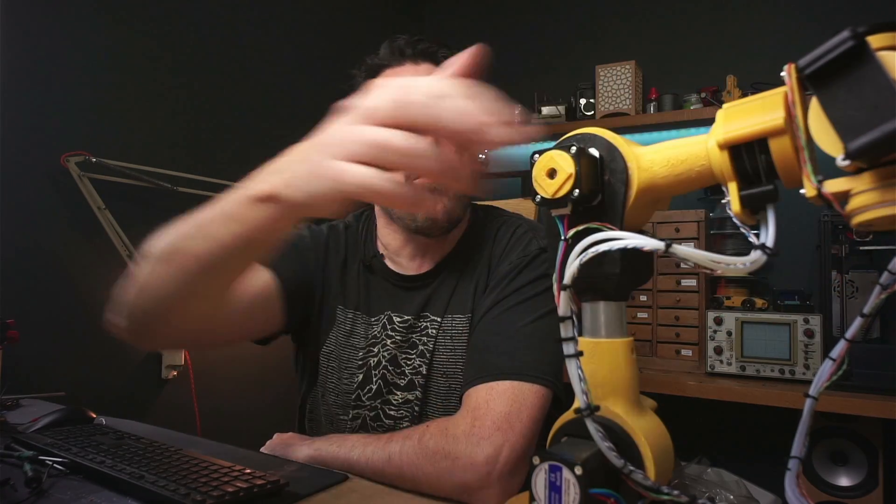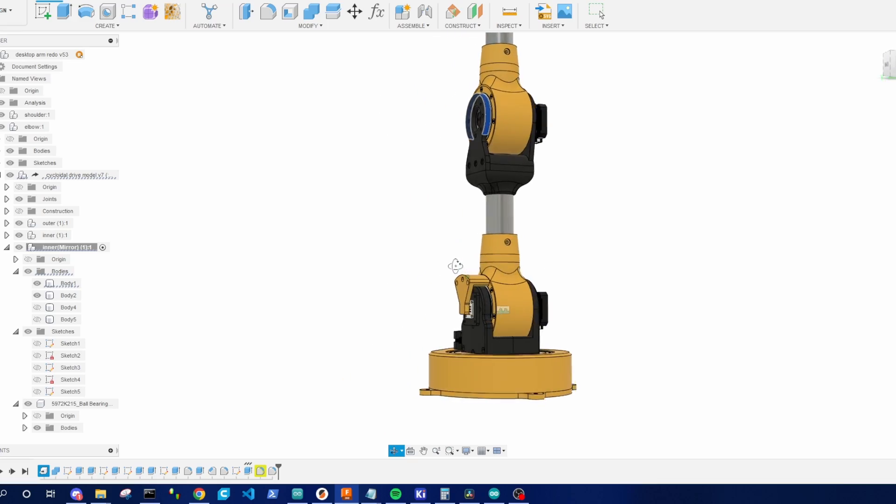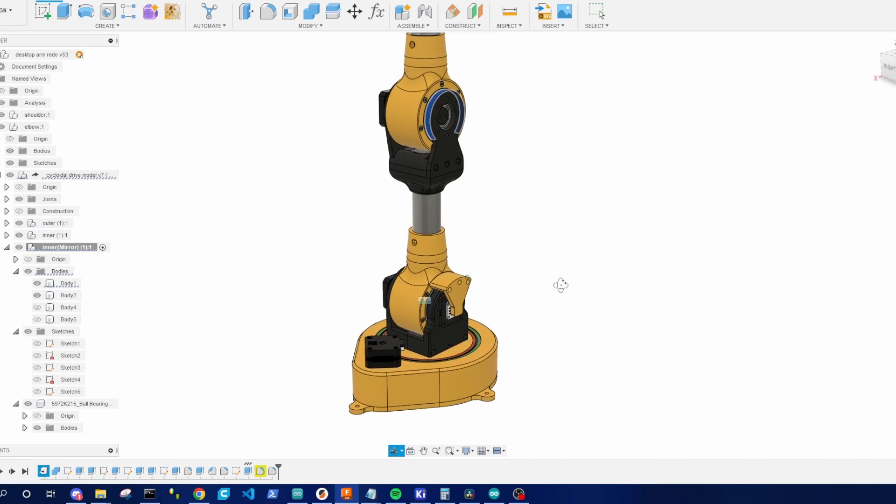I think we're far enough along now with this robot arm that we can throw a camera on the front and try some funky tracking shots with it. The CAD and code for all of this is available on my GitHub page. Go on, press those like and subscribe buttons — you know you want to. I'll see you later.